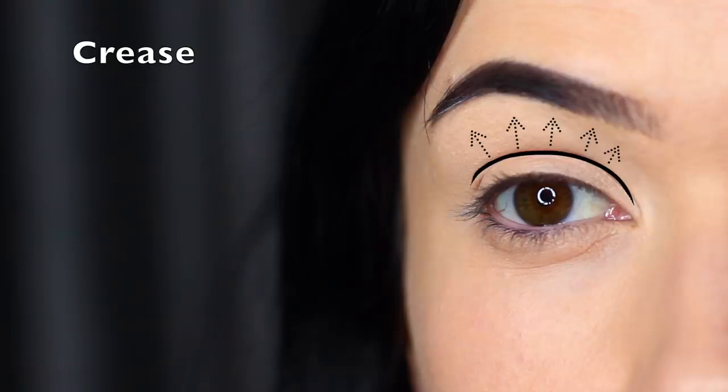With any eye makeup look, the main area of the eye is the crease, and the crease area is really important in the smoky eye. If you think of what smoke is, it's that deep dark color that then fades into nothing, and the crease area is where that fading into nothing happens.